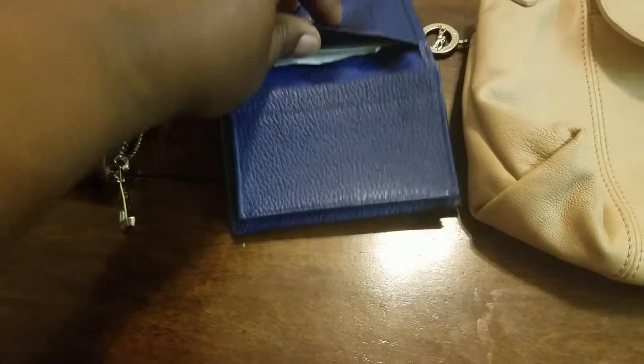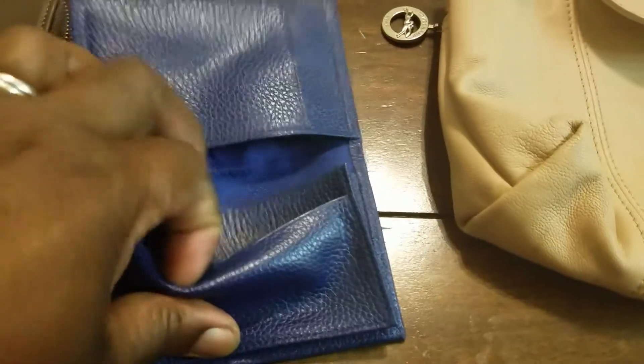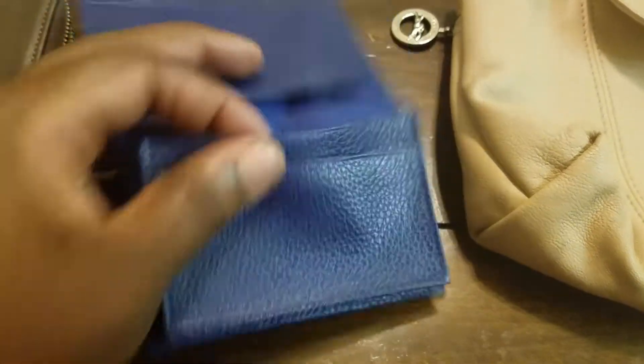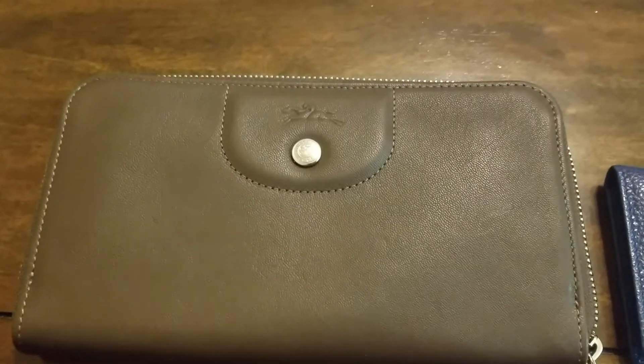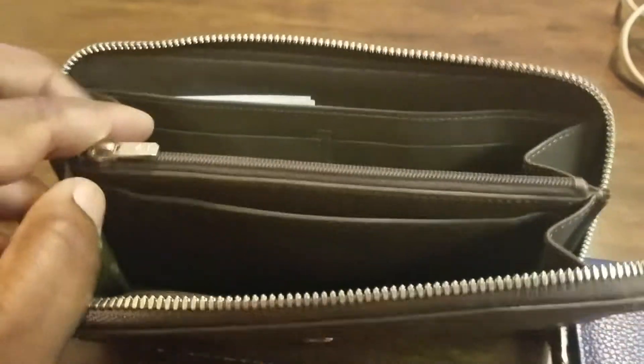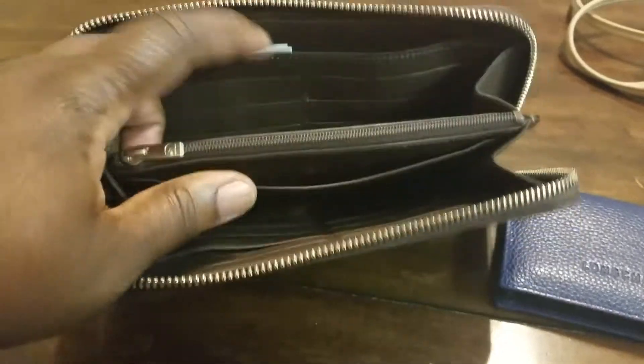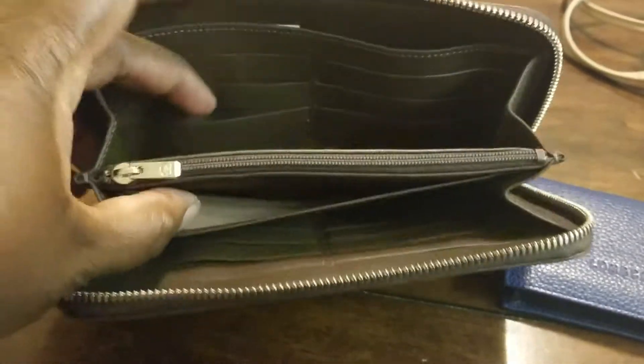I also have two small leather goods. This is a card holder — I keep my receipts and anything proving the value and authenticity with the item, so if I ever decide to sell, I have it. It fits a ton of cards, and when I wear smaller bags this really comes in handy. And then this is a zip-around wallet — I believe that's what it's called. It's a beautiful chocolate color. On the interior there's a zip pocket, a little flap here, card slots, and then a flap on one side. I think it's wonderful.